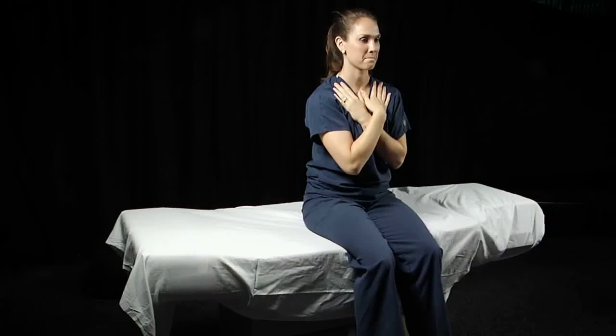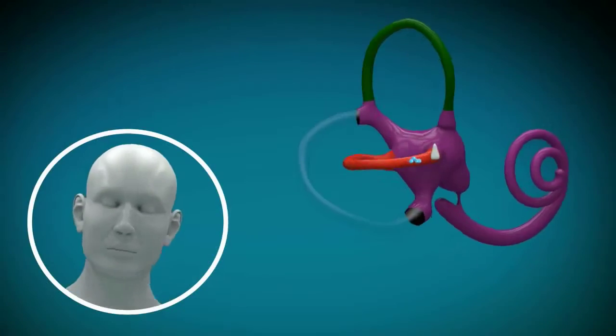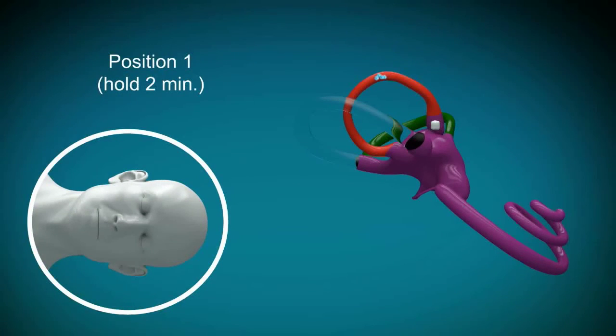It's a simple maneuver. It consists of very quickly lying down on your left side and staying in that position for two to three minutes.